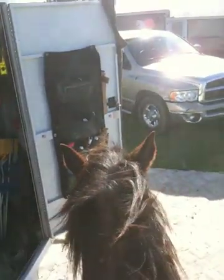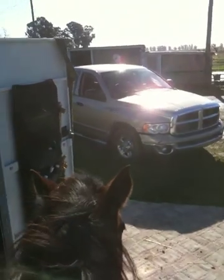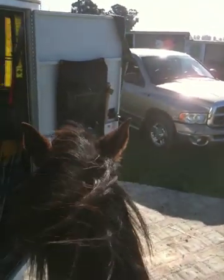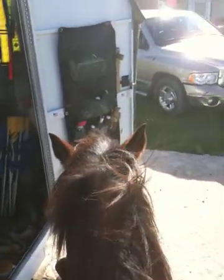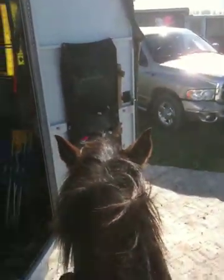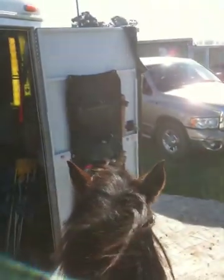So what I did here is I saddled him up and Buddy's in the tack room over there eating. He's around the corner. Now Buddy, when I ride Mr. T, he gets excited. He wants to run and come and buck and he likes to play, which makes Mr. T even harder to handle. So what I'm doing is I'm setting the horse and myself up to fail.